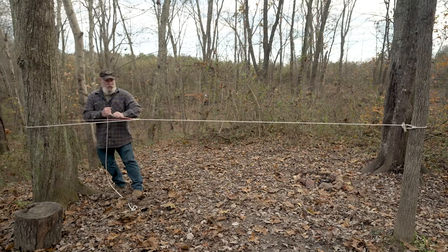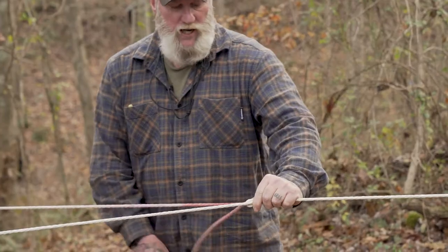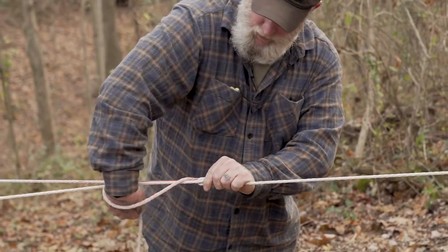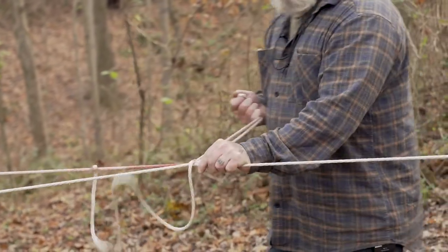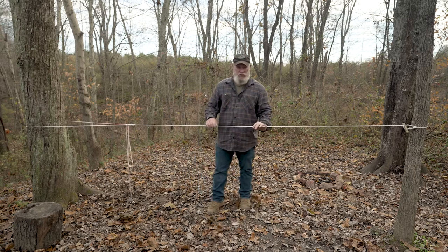As we pull on that it's going to tighten the line down. We're going to pinch both lines between our hand, reach over with a loop and grab it and create a half hitch just like this to lock it down. Now we have a static ridgeline that's always going to stay tight.